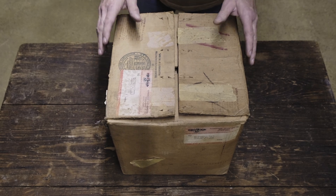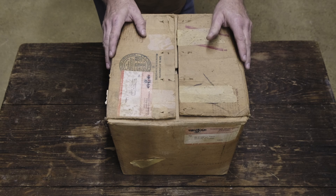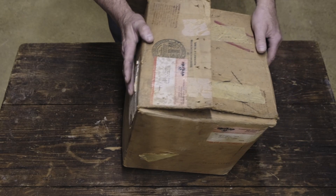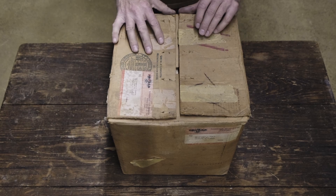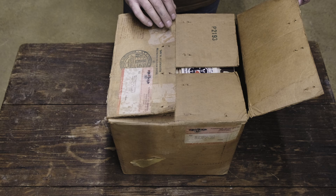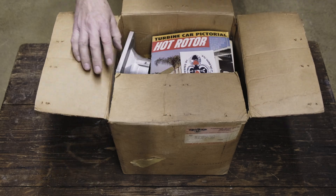Today we're unboxing a Turbinique C2 supercharger. This box was actually packaged in September 21st of 1967. The box is in decent shape and has been opened at some point. I'm going to show you what would have come in your order when you ordered a Turbinique supercharger from Gene Middlebrooks.